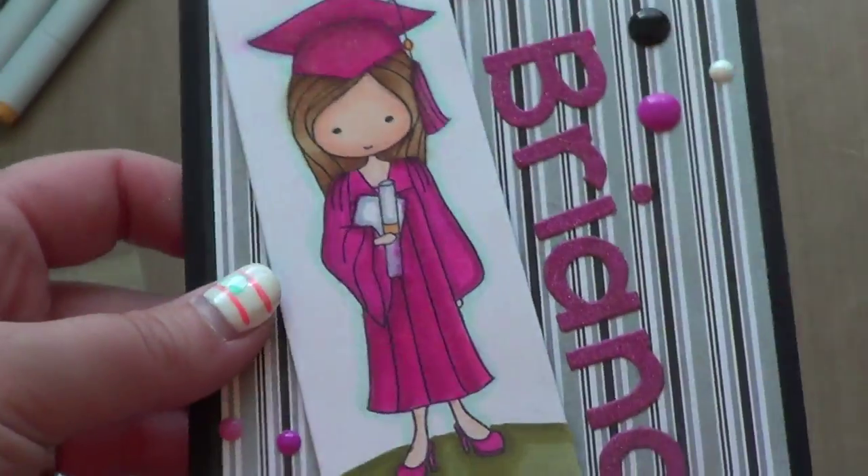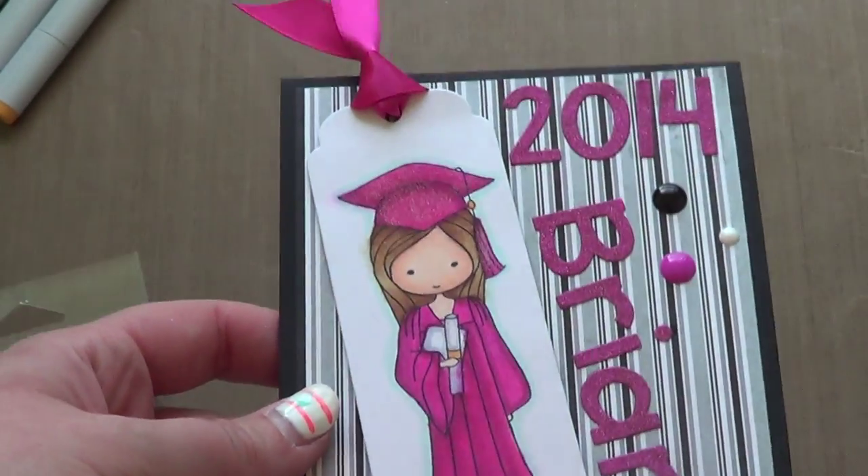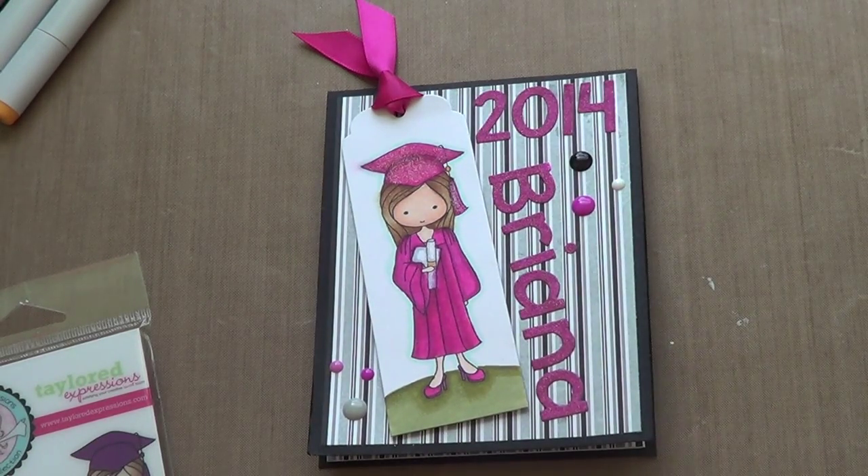That is my card and I hope the girl likes it. You don't normally get a graduation card custom tailored to you. Thanks for watching — I'll see you guys again soon. Bye.